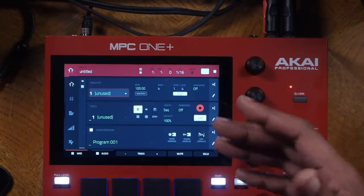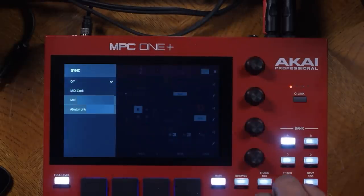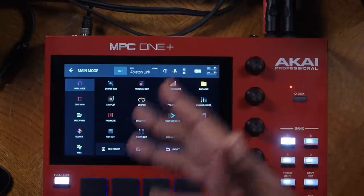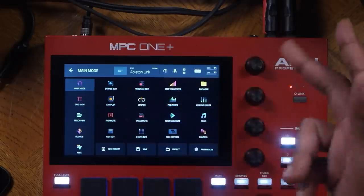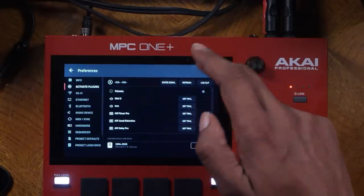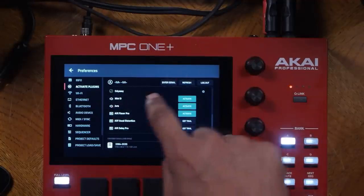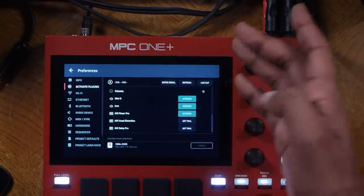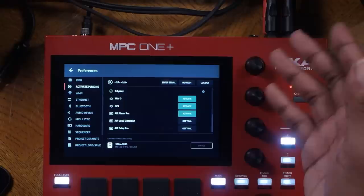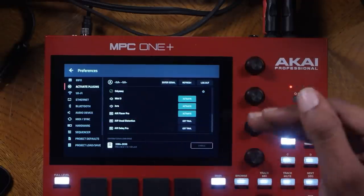Another thing new to the MPC One Plus is the ability to use Ableton Live Link. Seeing that you have Wi-Fi now, you can link this to your Ableton Live — a cool addition. You can also activate your plugins via Wi-Fi. You get a new plugin for free called Jura, and you can activate and use it. It's free for the MPC One Plus and costs about $99 for any other existing MPCs.